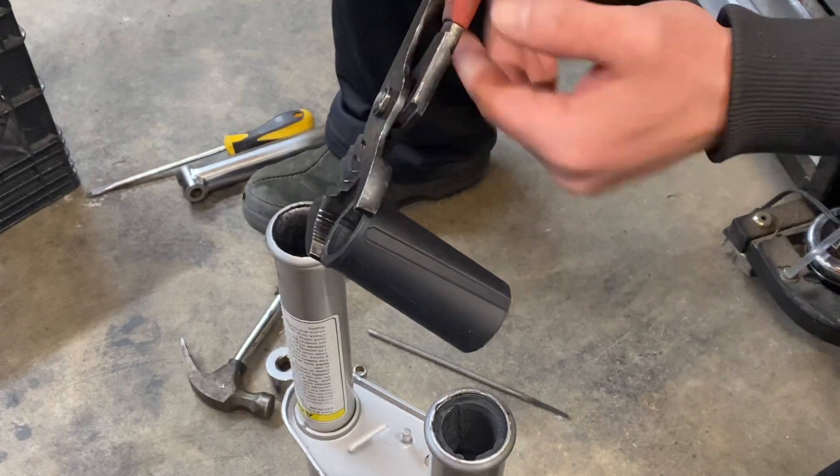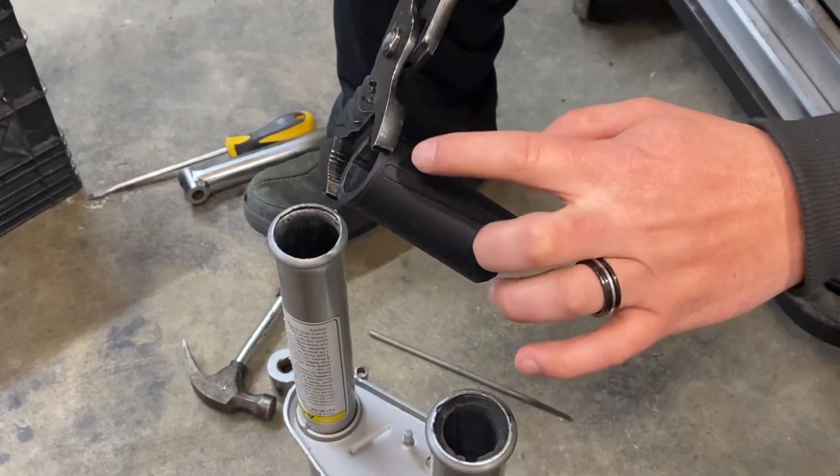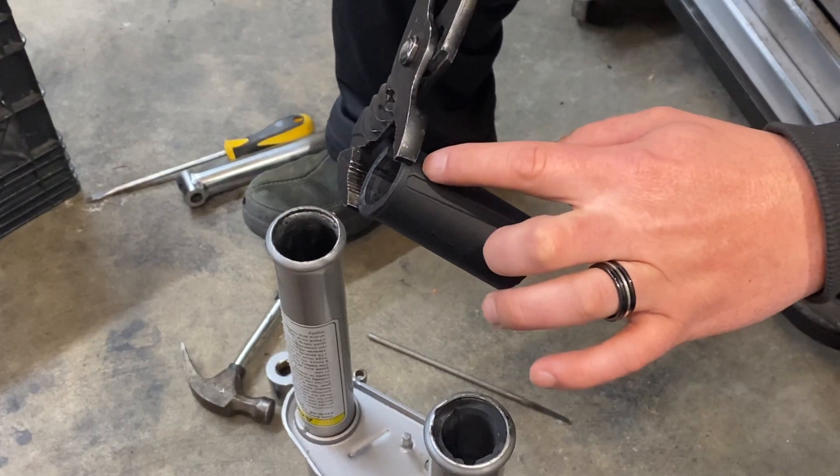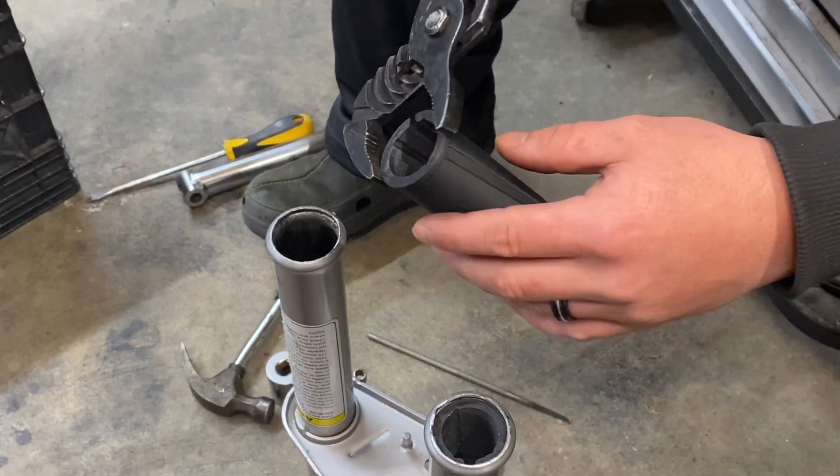Another important part is getting just the bottom of the channel lock to the bottom edge of there. You don't want these way too far down because then you're going to be fighting yourself.